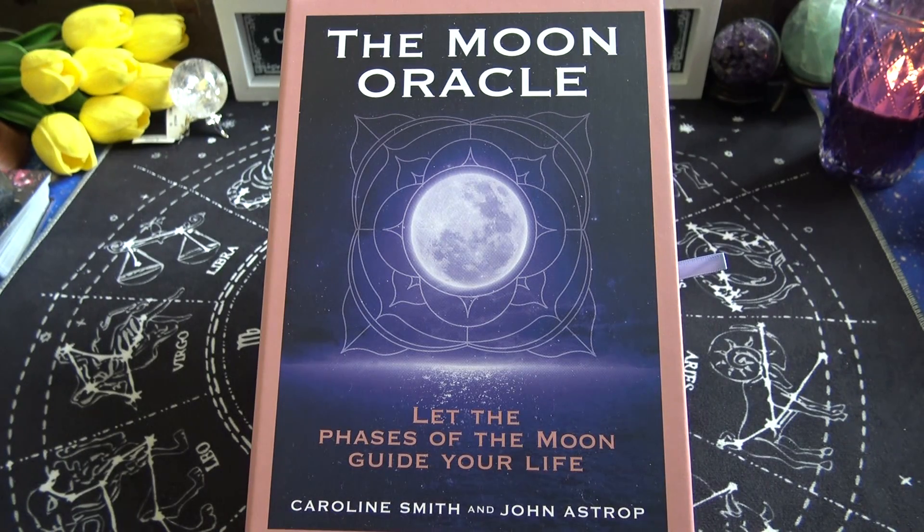Hi everyone, it's Anne. Today we're going to take a look at an Oracle deck called the Moon Oracle: Let the Phases of the Moon Guide Your Life.